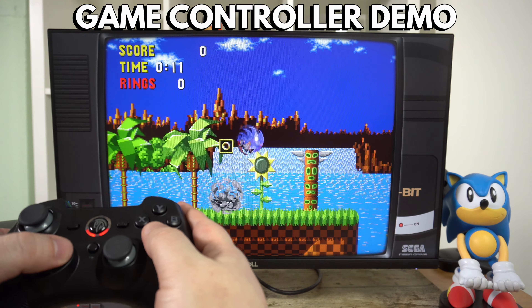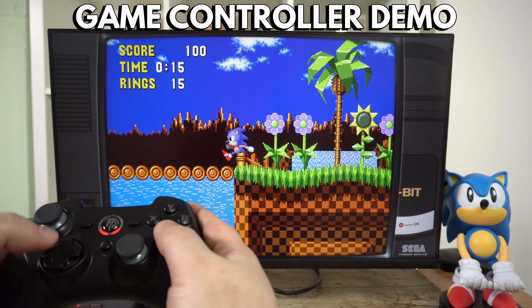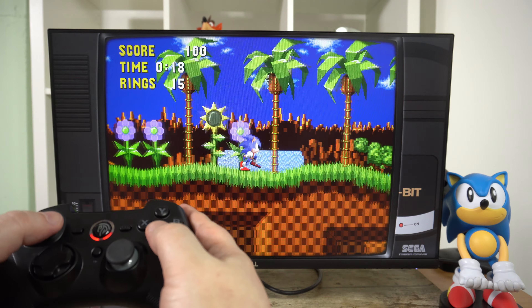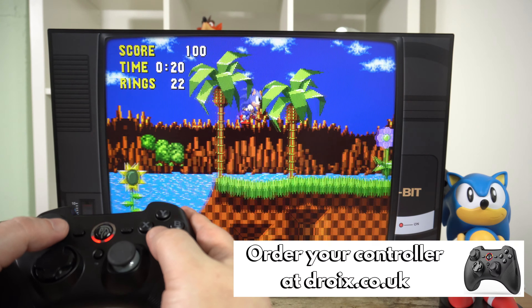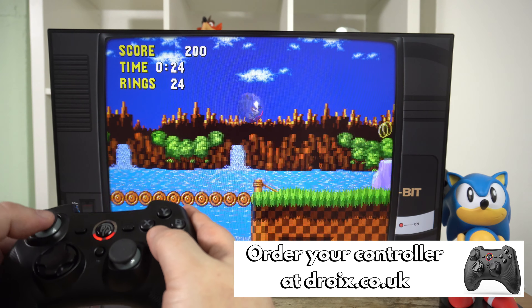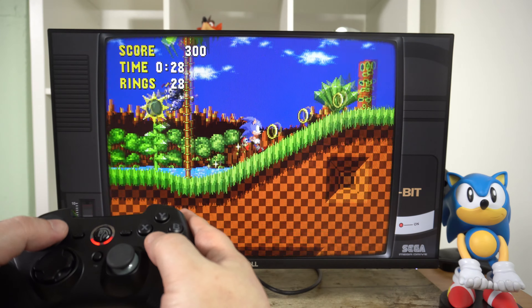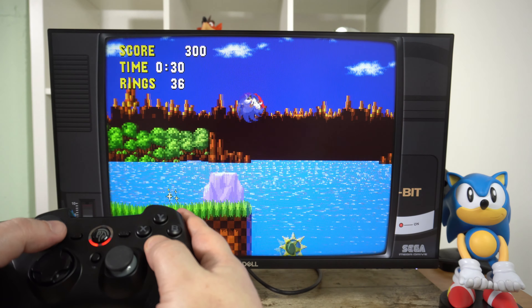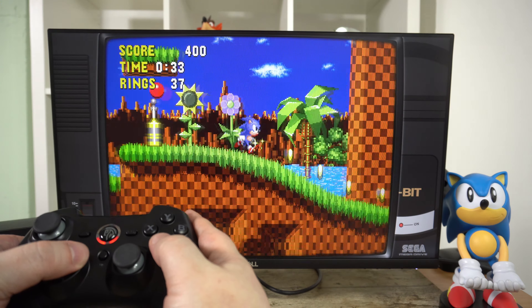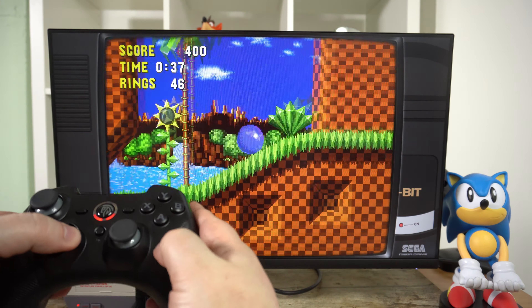The controller feels very comfortable in the hand. After some time playing a variety of different genres of games, I did not feel any hand cramp or fatigue. This controller is lighter by around 70g than the 9T13 model as it uses rechargeable rather than AA batteries. The analogue sticks and buttons are very responsive and accurate, and I did not feel like there was any lag due to poor wireless signal.